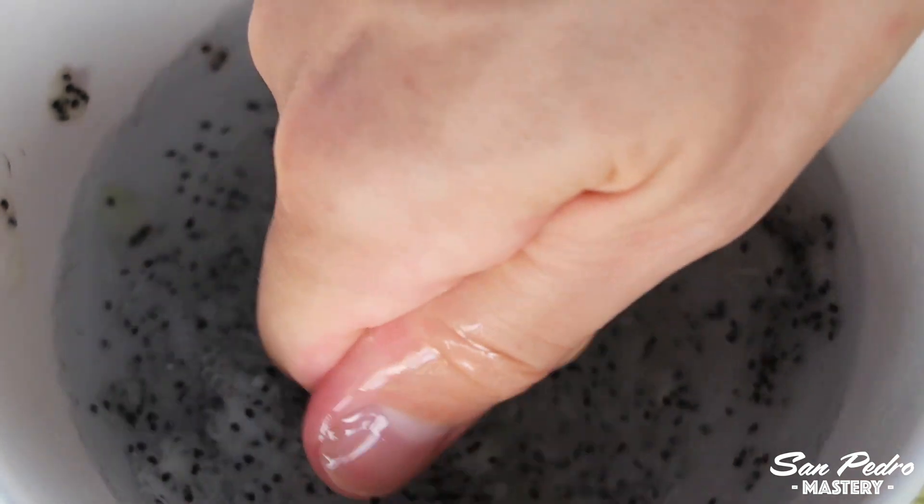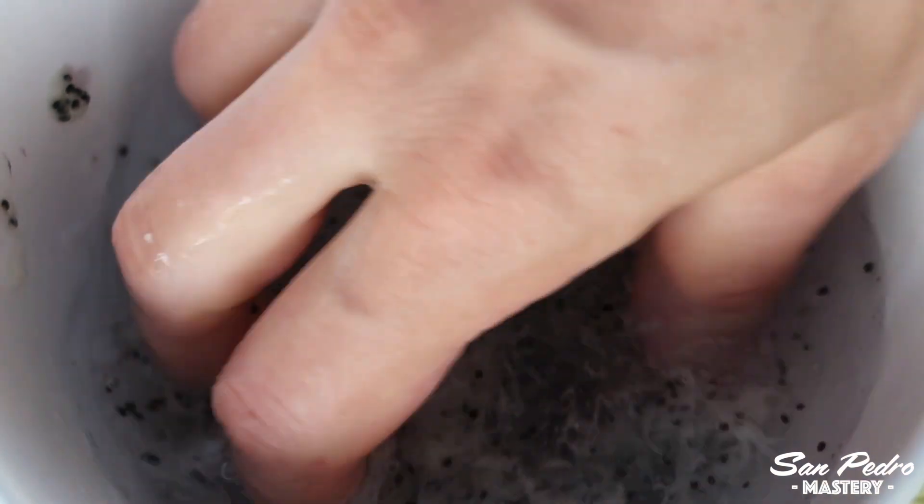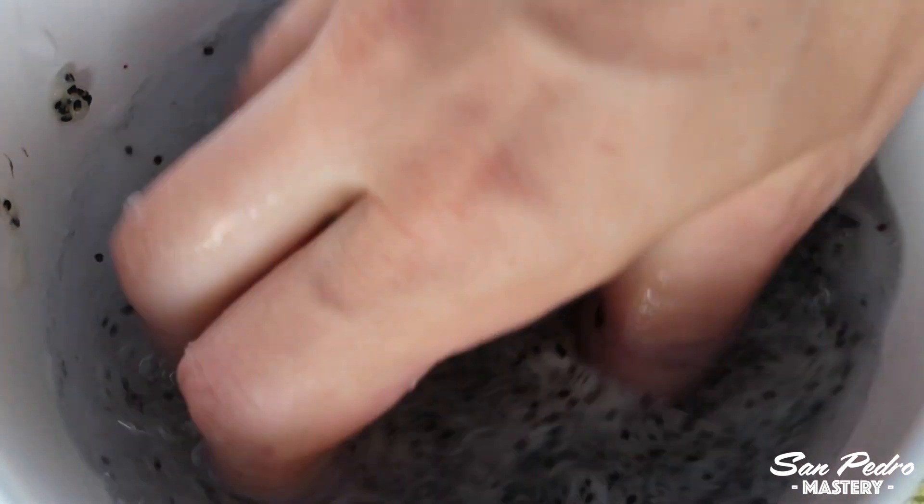Cleaning seeds thoroughly prevents you from having problems later on when the seeds are germinating. If you have bought seeds on the internet and they feel sticky to the touch, that means they have not been washed and they should be washed before you sow them. It is not an absolute necessity to wash them, just like it's not an absolute necessity to sterilize the soil, but taking these steps reduces the risk of contamination and mold.